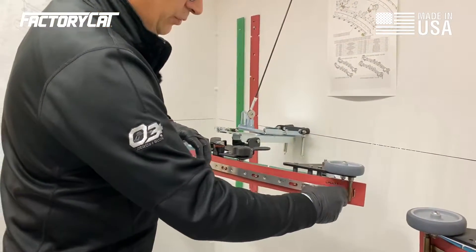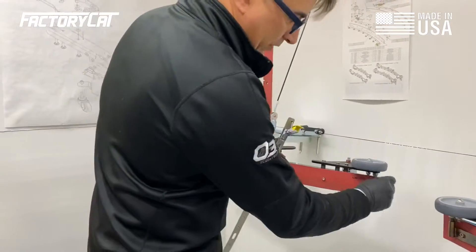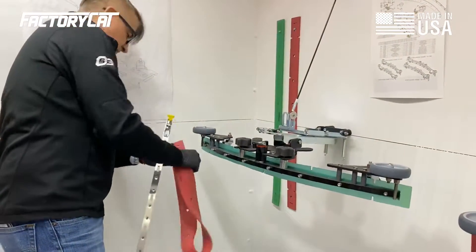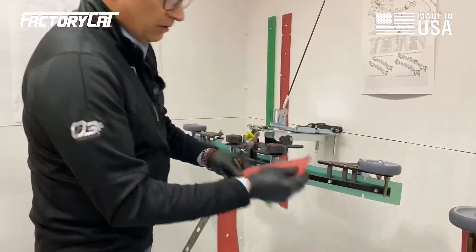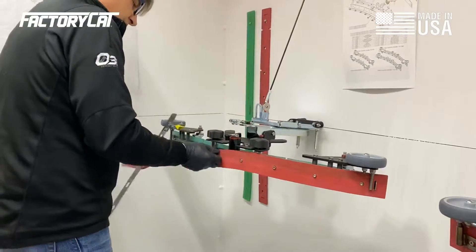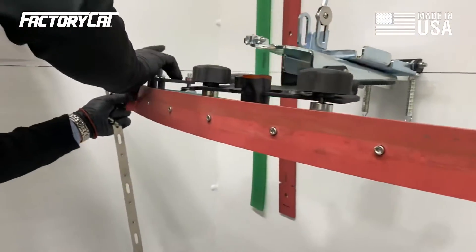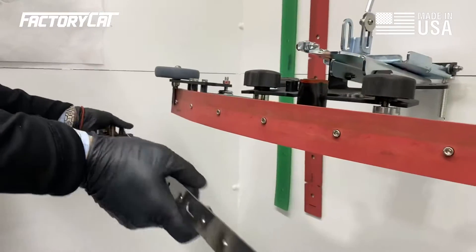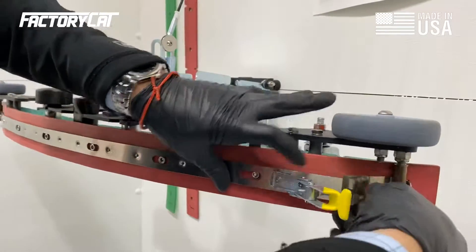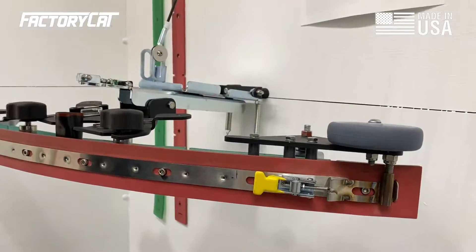Those are easily swapped without tools. You undo the over-center latch, this band comes off, this band slides out, and then just feed your blade out. Now we can choose another edge that has a nice crisp edge on it. Those all just indent back on the stainless bolt heads. Then we slide our large retaining strap on the back, slide in the little one, catch the over-center, and pull it tight. And there we're done.